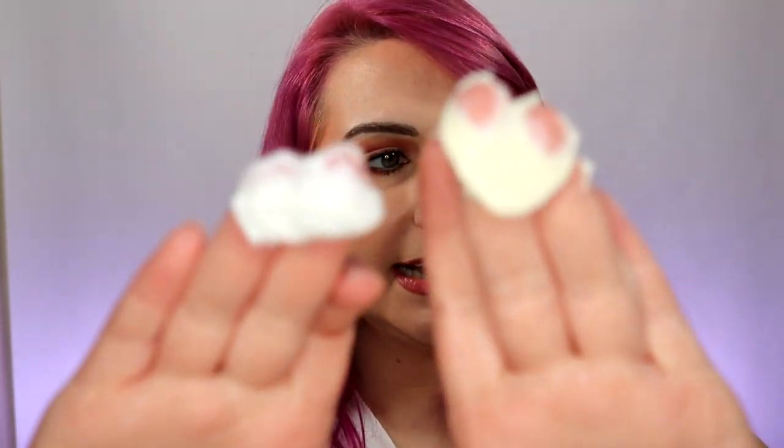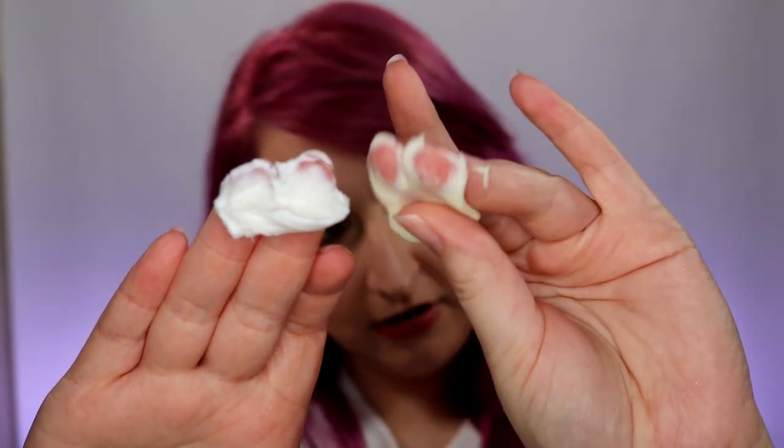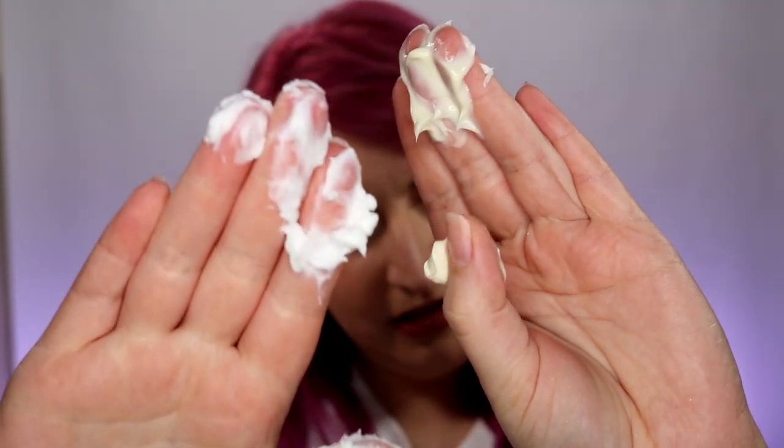So let's try them out. I'm going to try the Brazilian Bum Bum Cream — the Sol de Janeiro — on this side of my arm, and I'm going to use the Trader Joe's on this arm. So I'll use this hand for the Trader Joe's and this hand for the Sol de Janeiro. The Trader Joe's is very thick. Here's the textures up close and personal. The Sol de Janeiro is very creamy, very thin, and the Trader Joe's is very thick.